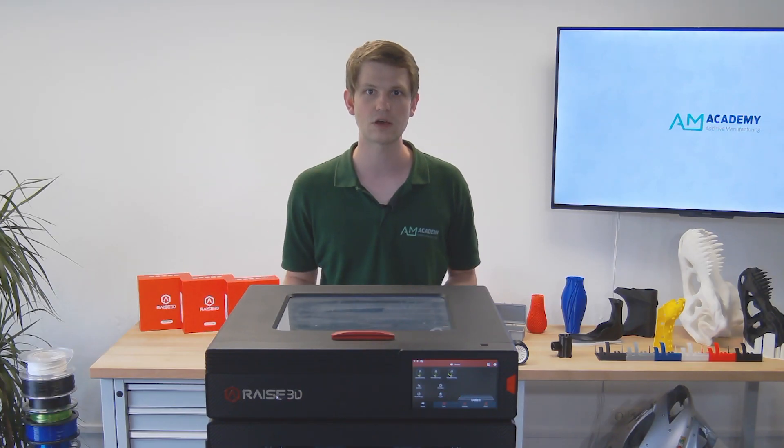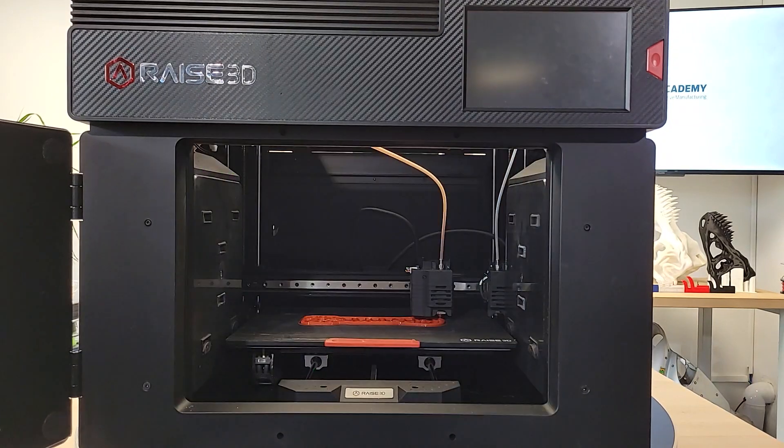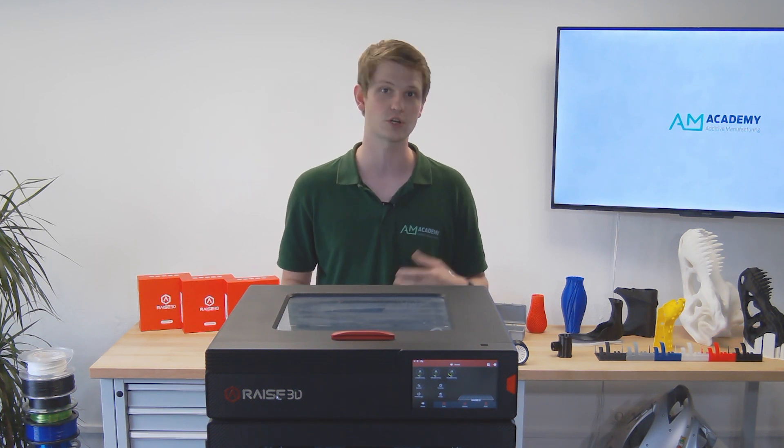If the power goes out during your print, absolutely no problem. The printer can recover from a power loss — it pauses while the power is out, and resumes when power is restored. This can save time, money, and effort, and eliminate a lot of frustration if your co-worker turns off the power strip or simply unplugs your printer.